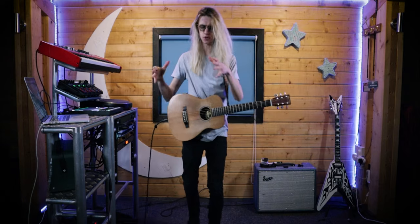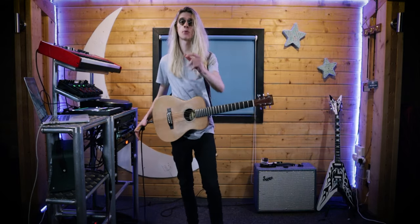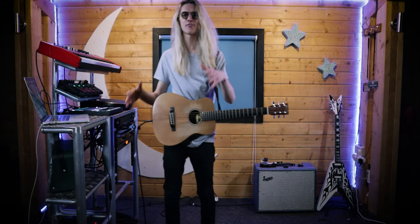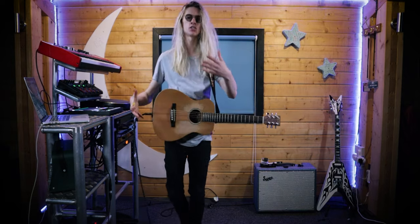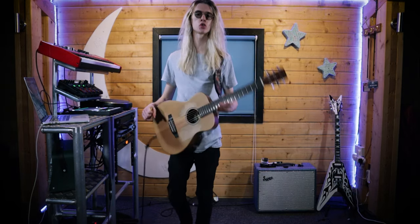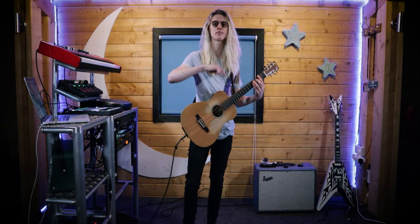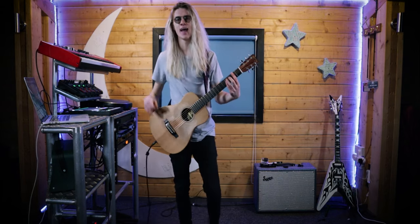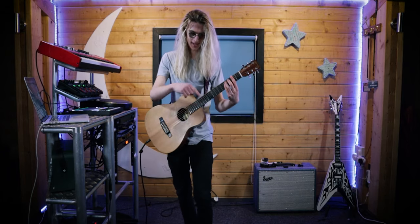So instead of talking about it, let's just see it in action. Picture this: you're on stage, you've got your looper pedal here, you've got your stage monitors over here. Now the problem for most live loopers is they have to stand in one stationary position in order to trigger record, play, and stop the loops on their pedal. Utilizing auto record on the Boss RC-300 will allow us to walk around the stage while recording our loops.